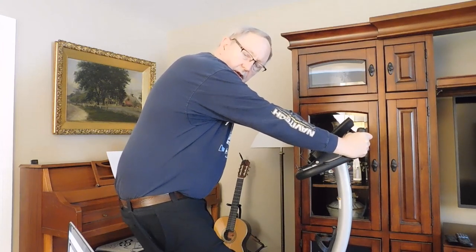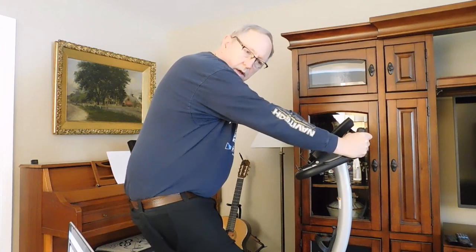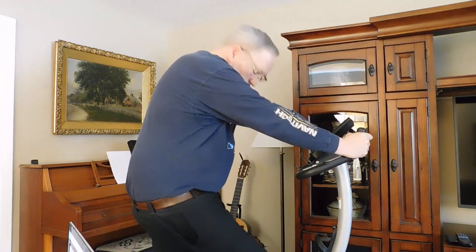I've had my morning coffee. I took the ketone ester about 15 minutes ago. Now I'm going to get on the bike for about 10 minutes.